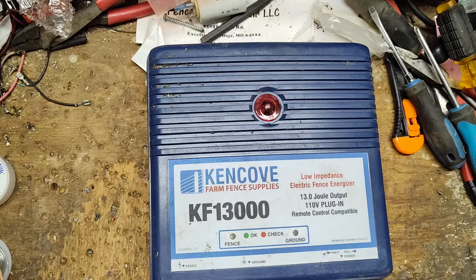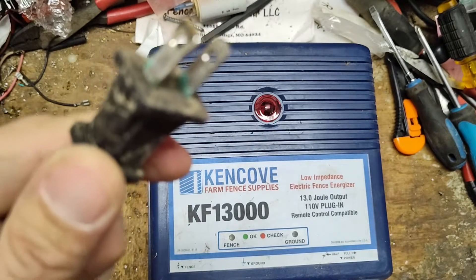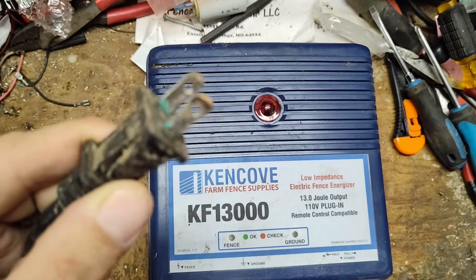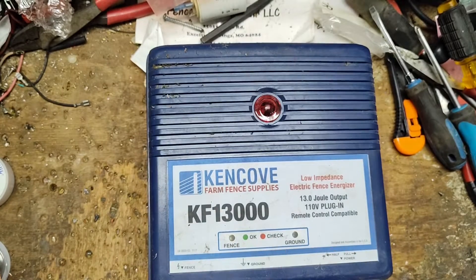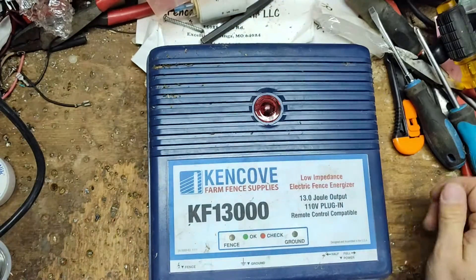First we've got to get this thing going. The customer has three of these units — two blue ones and a red one. I don't know where it's been sitting. You can see that green crust on there. I don't know if this unit was outside in the weather or not. I'll have to clean that up, but let's plug it in.